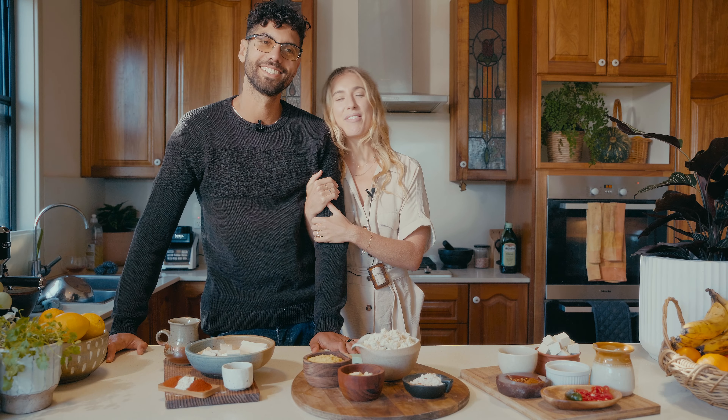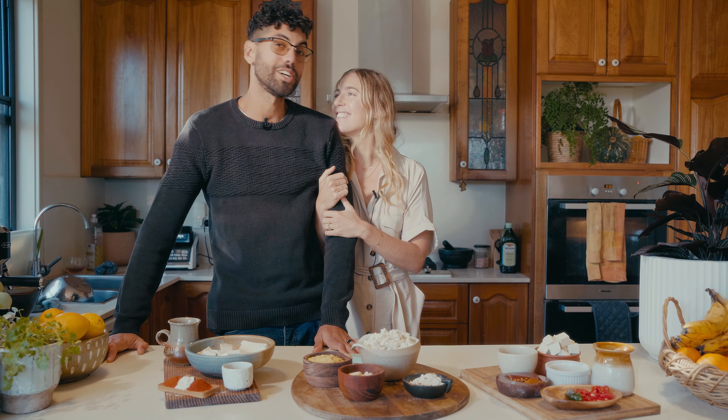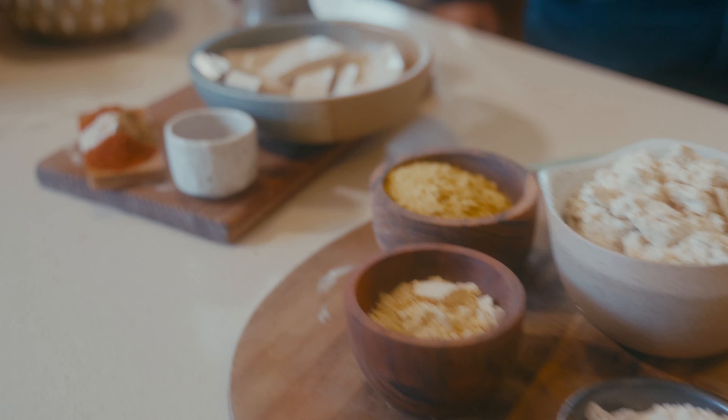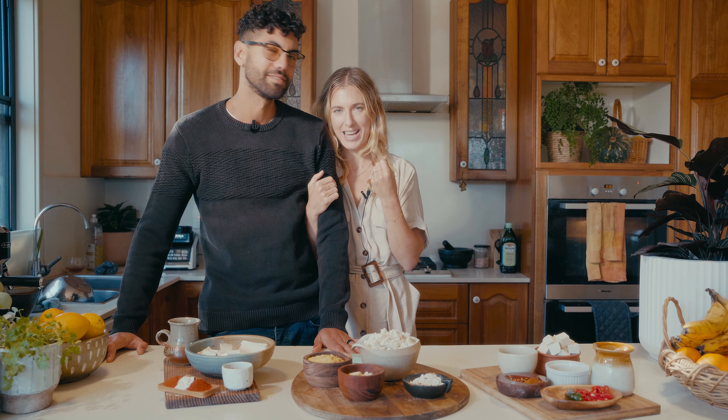Welcome back to the channel everybody. I am Laura. I'm Michelle. And today we are presenting to you three ways to make your tofu so tasty.